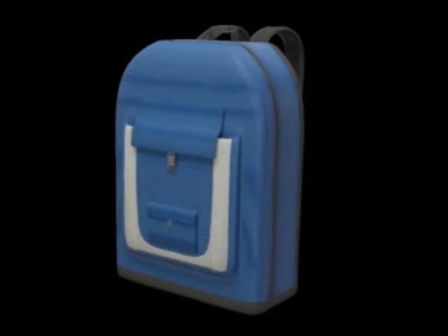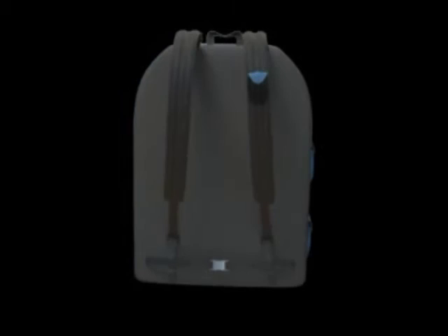To access the rear compartment, one would open a zipper along both sides and the upper surfaces of the backpack, thereby leaving the front cover hinged at the base.